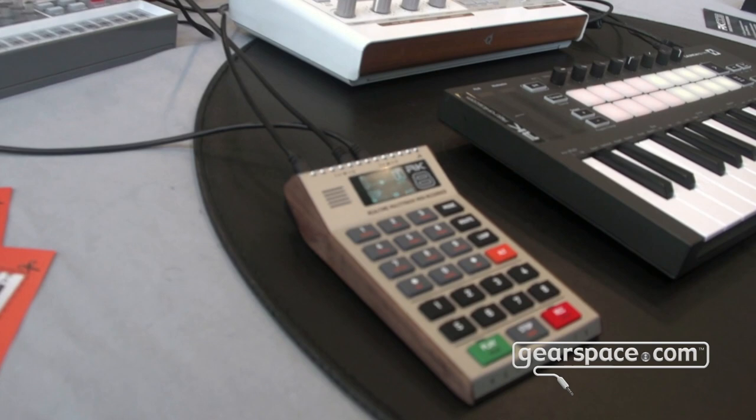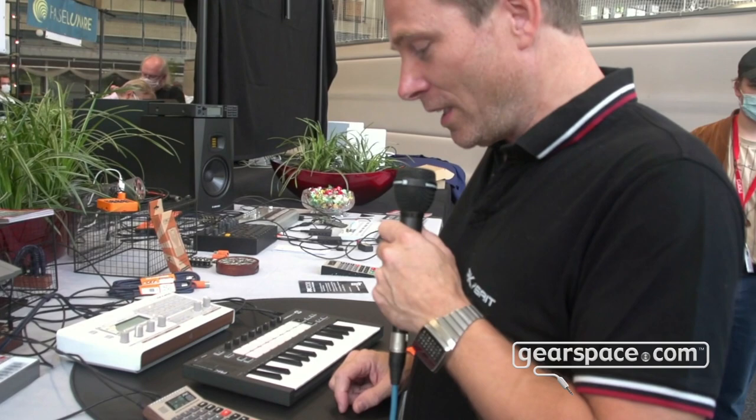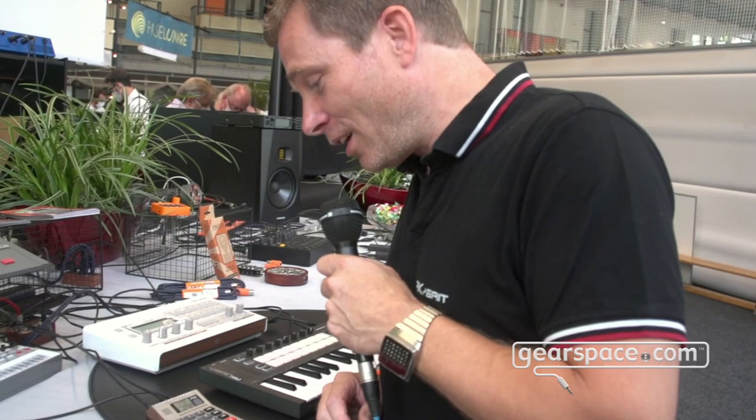It's a multi-track MIDI recorder, so contrary to sequencers, you can record any time you want — not limited to 16 steps or four steps. You have eight tracks which you can fill up with 16 channels of MIDI, so it should be a lot of fun to make recording portable again.